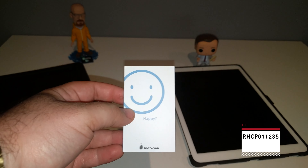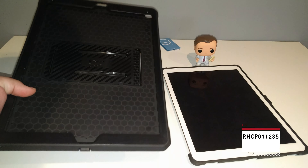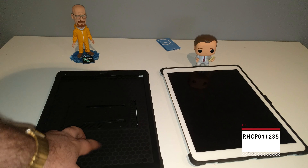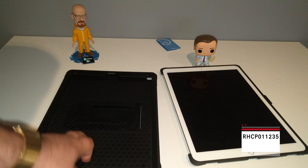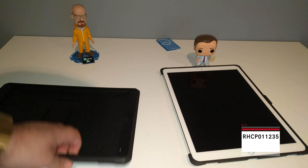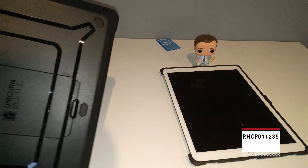We've got the Supcase. We're going to throw that paperwork to the back and here's the case itself. Just so everybody knows, there is no screen protector on this case whatsoever — I'm guessing that's just the generic packaging. It's got your usual cutouts, buttons, camera cutout, and it's got a kickstand.